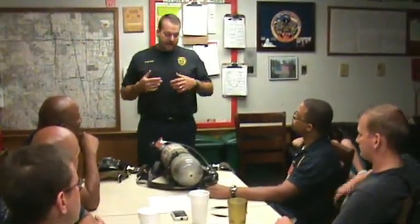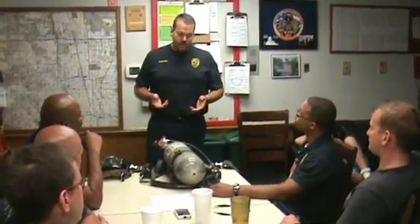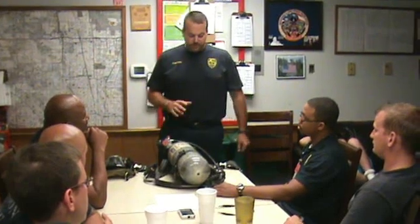This pre-check should be done daily, every time you are going to use the air pack, and every time you come in. At shift change, you want to check the air pack and make sure it's functional.